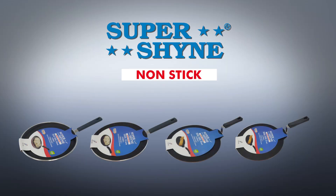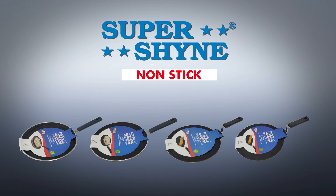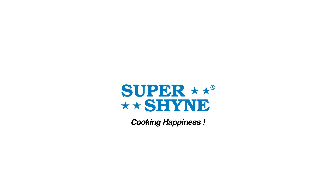Available in many varieties at your better Indian supermarkets. SuperShine, cooking happiness.